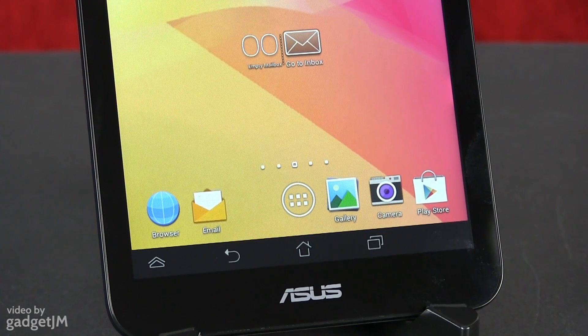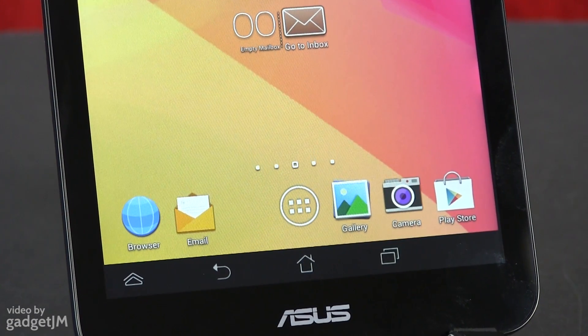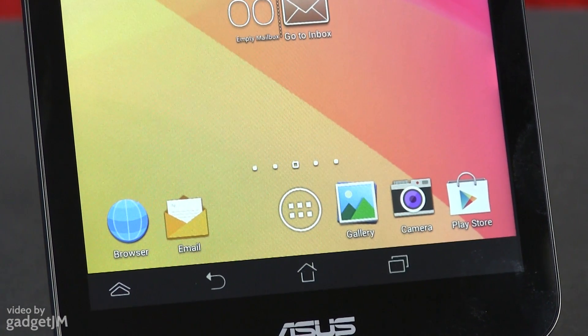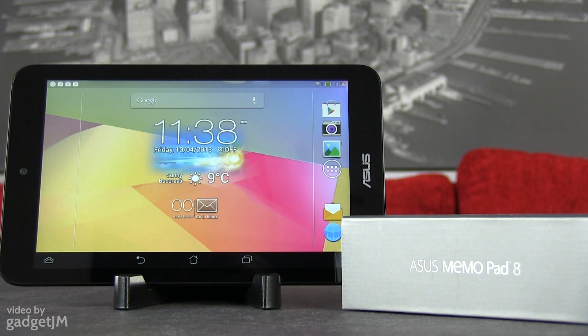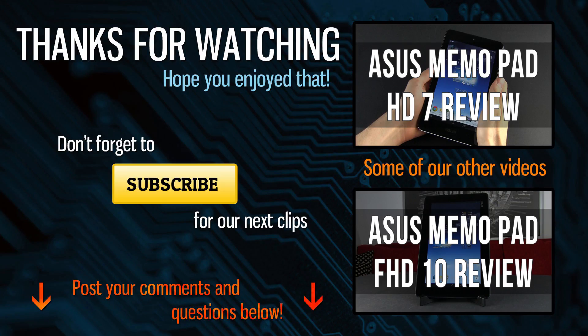Alright, that's about it from me, but I'd love to know what you guys think about this Asus Mimopad 8. Is it a good buy? Are you willing to deal with its shortcomings, or is there a better option for the same kind of money? Please leave your replies below, and if you have any questions, post them as well — I'll do my best to reply. Thank you for watching, and make sure to hit that thumbs up button if you enjoyed this clip and subscribe to the channel so you won't miss any of my next updates. See you soon.